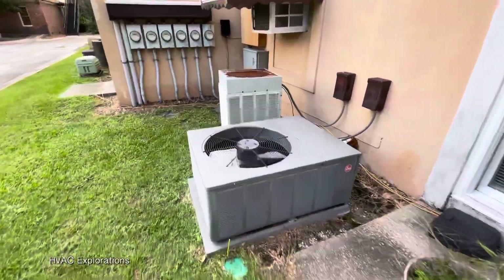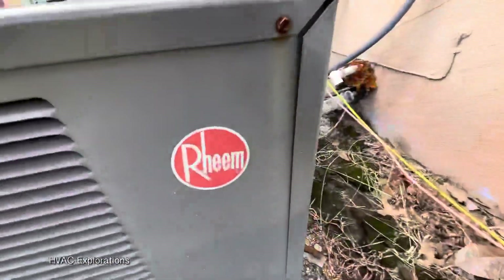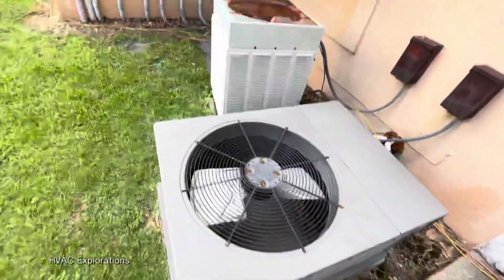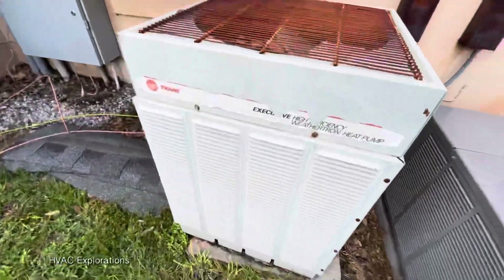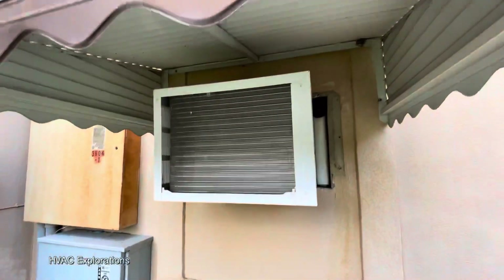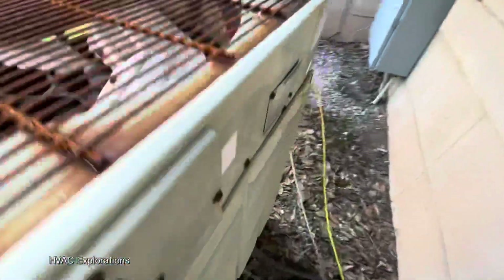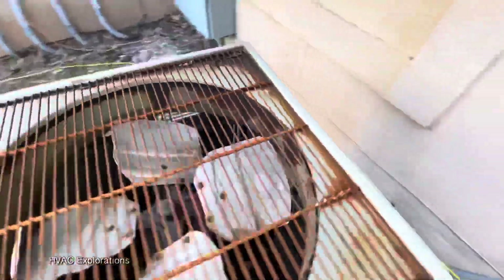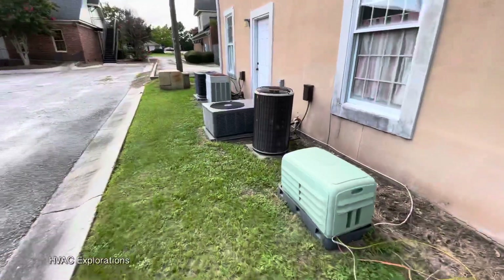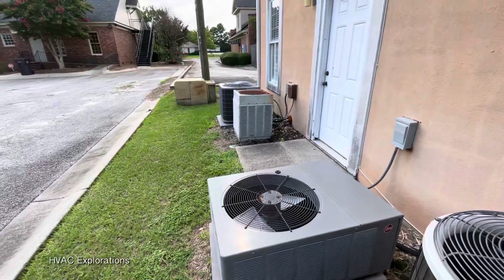Got a Rheem, 2017. And another old Trane. And a window unit tucked up in here — looks like a GE if I'm not mistaken. Those Tranes might be original. Another one of those skinny Payne teardrops, a Rheem, Trane, and Tempstar.